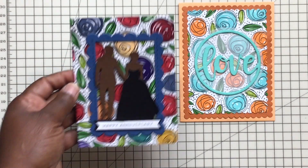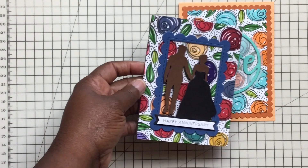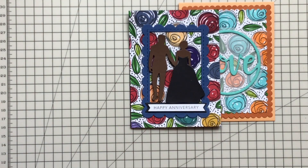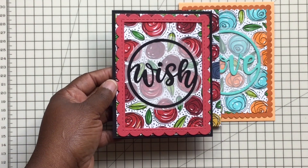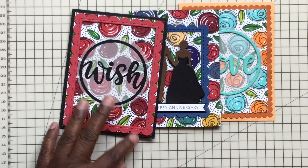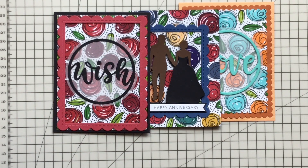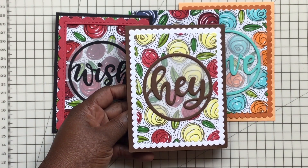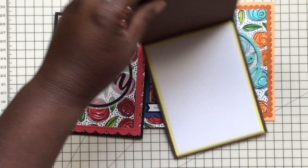This vellum in the background is from Stampin' Up. These are all A2 cards. Here's one — I just used a lot of random colors. Here's another one, and the insides are blank. I just matted them like that. Here's another one, I just matted them like that.